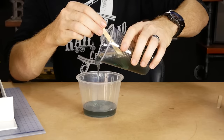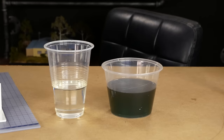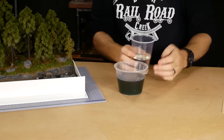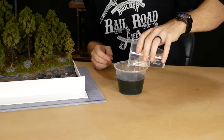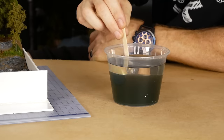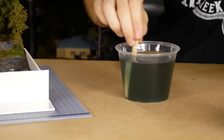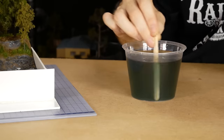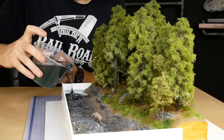Once mixed I pour it into a larger mixing container and leave it for a while to allow the bubbles to pop. Then I add part B and very gently start stirring. This resin has a very long working time so I stir nice and slowly, doing my best to avoid introducing unwanted bubbles — all up about 10 minutes of slow stirring until it's completely mixed. Now for the fun part: pouring the resin. This is the part where I really hope the dam is properly sealed — the last thing I want is to see resin slowly leaking out from underneath.